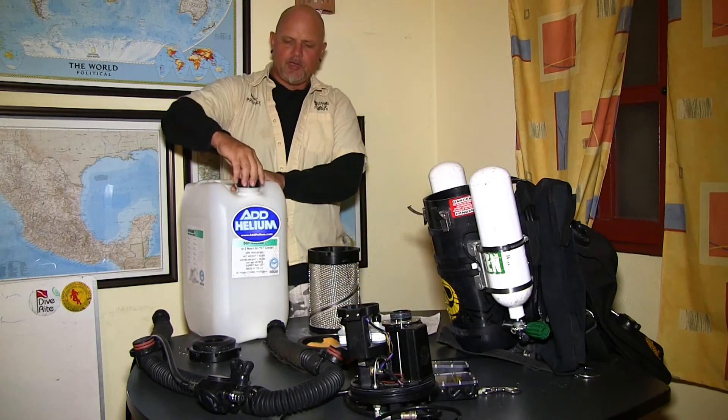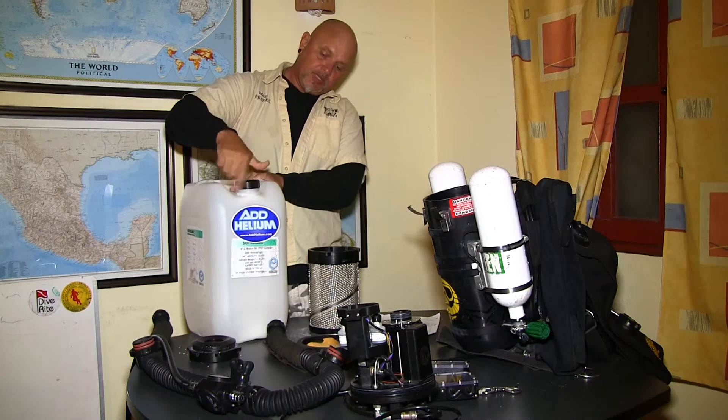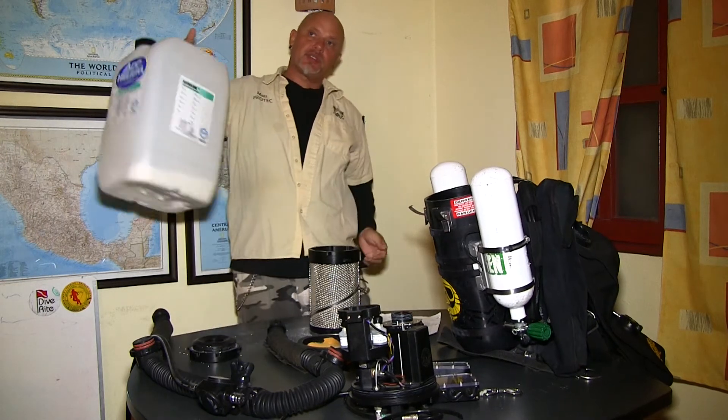I think I have enough. I want to close the bucket again for future use — or in this case, this is pretty empty, so we can discard it.